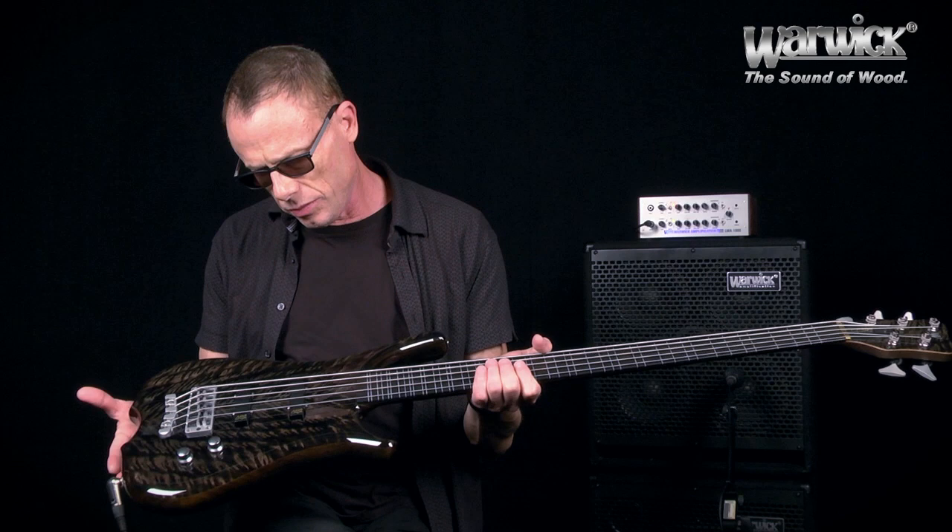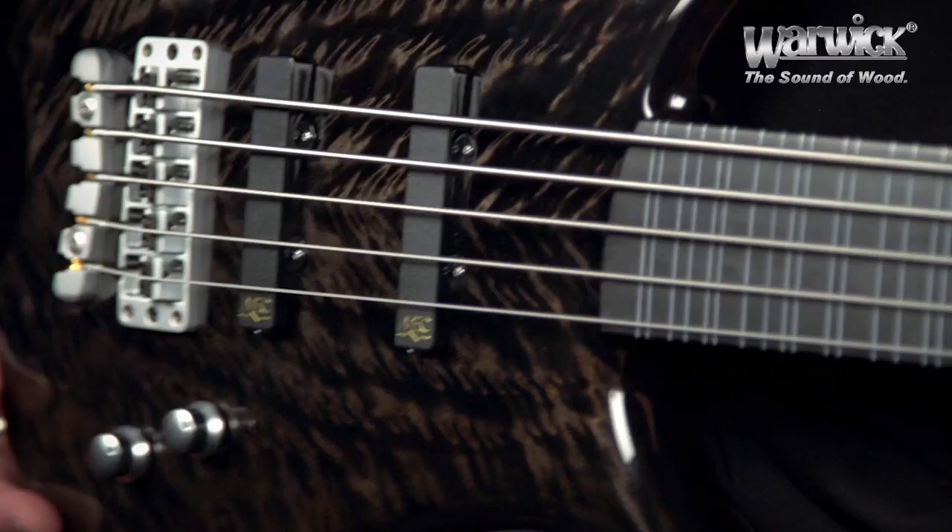So here's a little rundown on this new custom shop that I just got. It is a Warwick Infinity. It has an Angel Step quilted maple top that's tinted black.